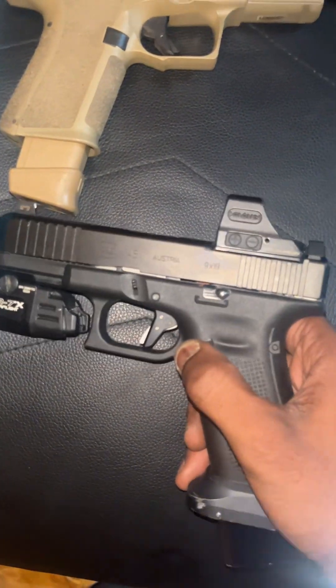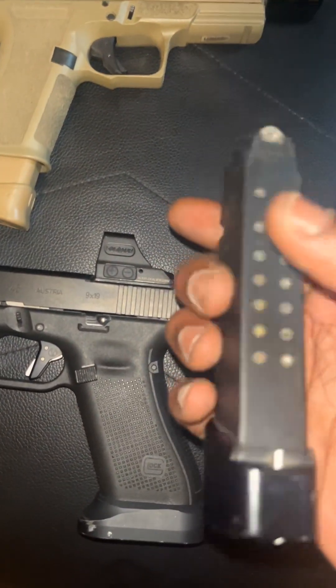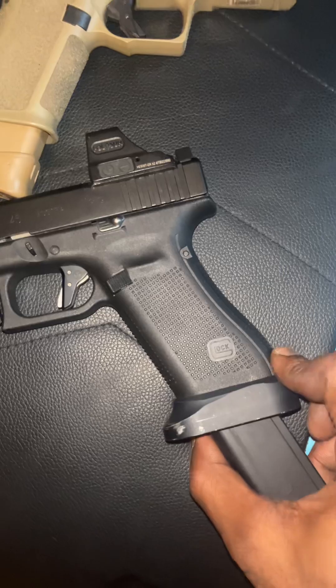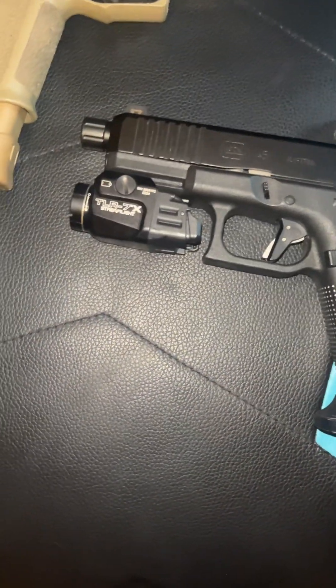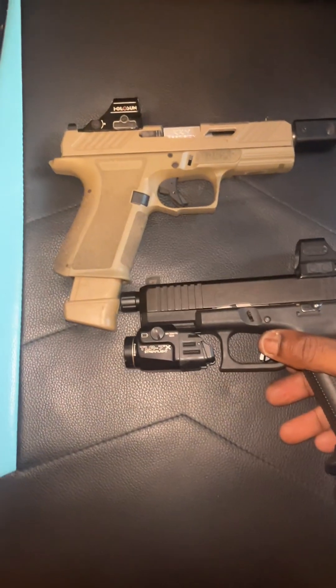And also Taran Tactical magazine with the magwell on the Glock magazine — with a six-round extension magwell. Magazine extension, I mean, and Taran Tactical magazine. So we got the magazine and the magwell from Taran Tactical.